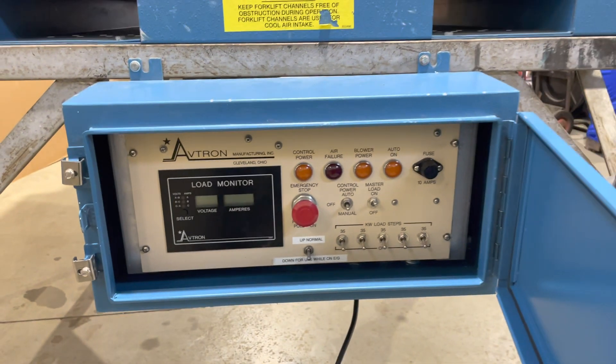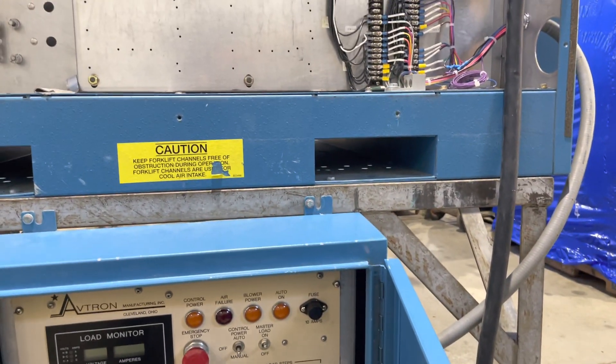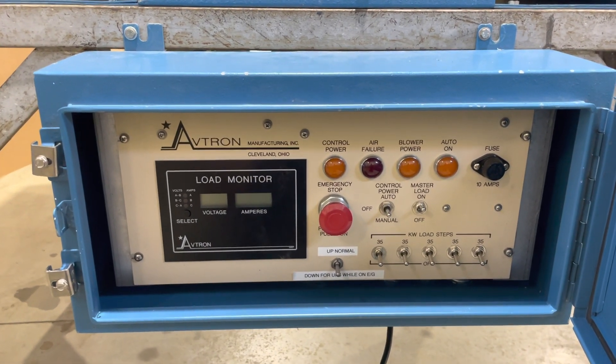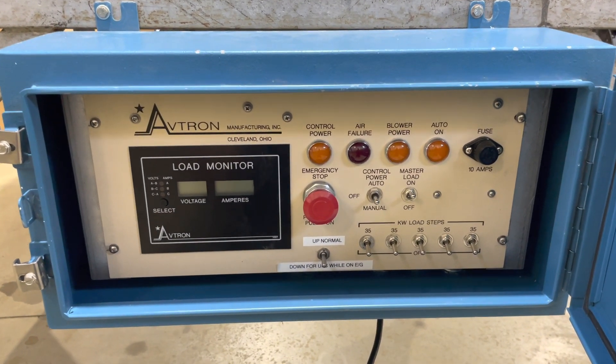Here's the control box. Currently it's just connected with a short piece of conduit, but normally this would be remote mounted — so maybe the load bank would be outside and this could be inside.